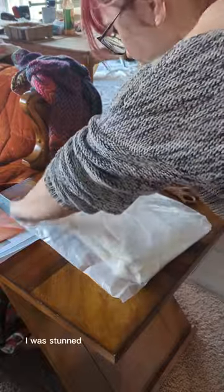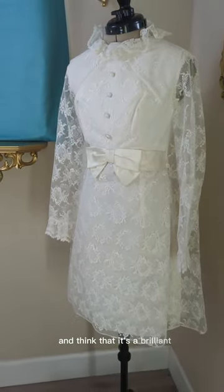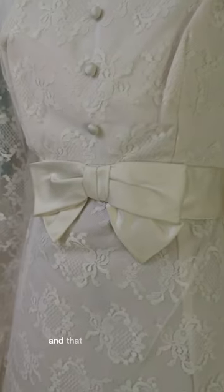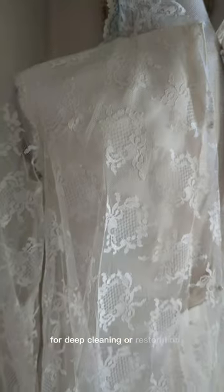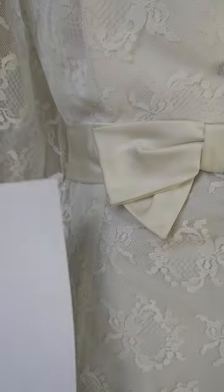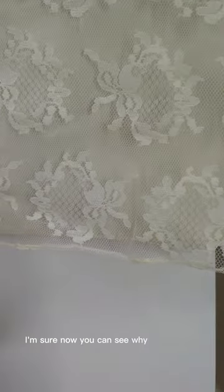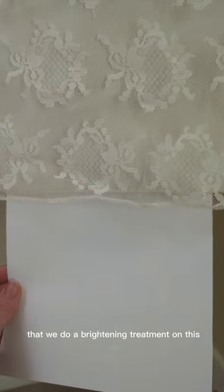Secondly, when opening this dress, I was stunned at the condition that it was in. Most of us would look at this and think that it's a brilliant bright white and that there would be no need for deep cleaning or restoration. However, I want to show you a little trick: to see yellowing in a gown, use a white piece of paper and that will show you what the undertone is. Through using this method, I'm sure now you can see why it's important that we do a brightening treatment on this dress.